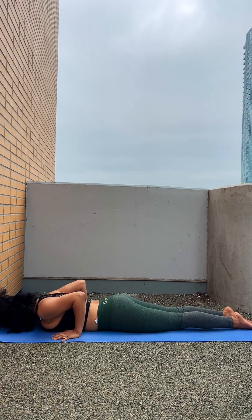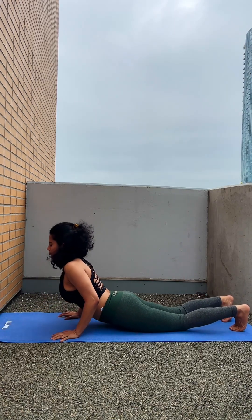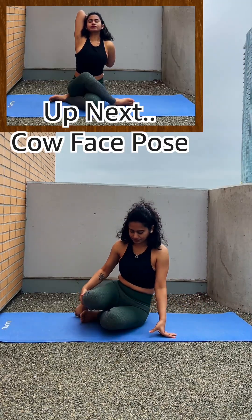Then slowly release and relax. Every asana you should hold at least 10 to 15 seconds to start with, then slowly and gradually increase the time to 30 seconds.